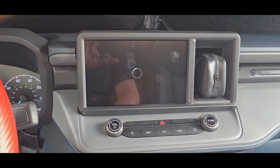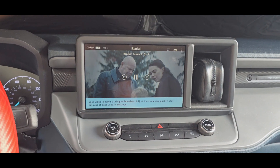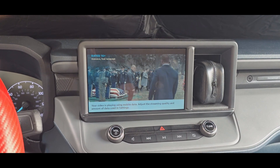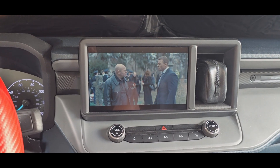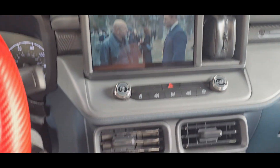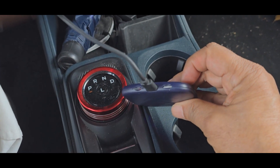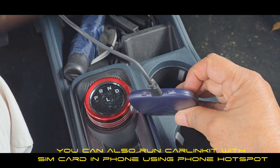Now notice I have the SIM card taken out of my Android Galaxy S24 Ultra, and I actually plugged it into the CarLink kit. It goes right into one of these plugs — I think it's the one on the right. The SIM card is in there.